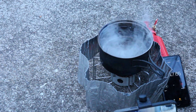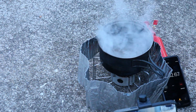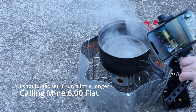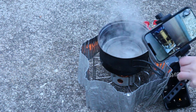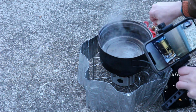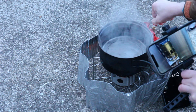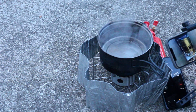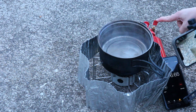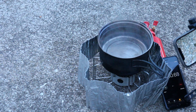I get a 5:45 for a boil when I turn it off. I can't really see it but it was boiling. On mine, all I need to do is just turn this valve off here and it burns all the fuel out of the line. I don't have to flip the bottle or anything.